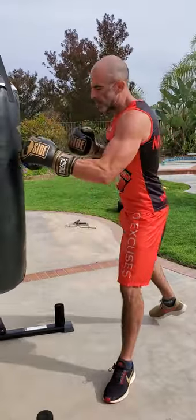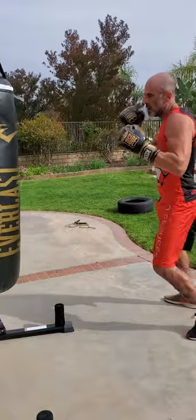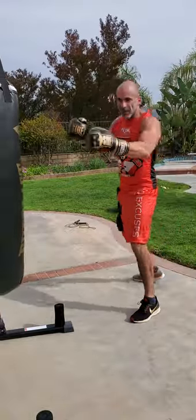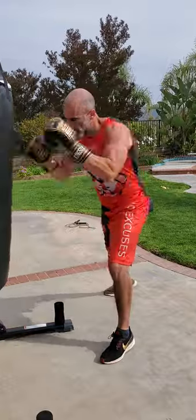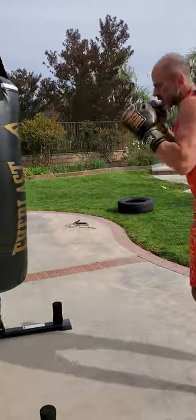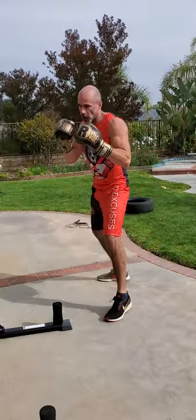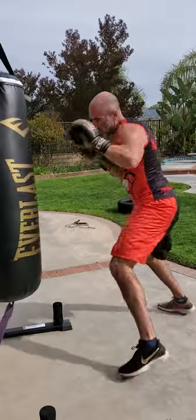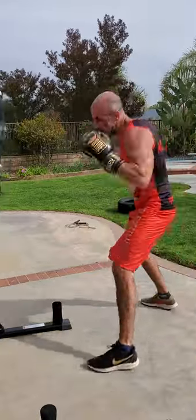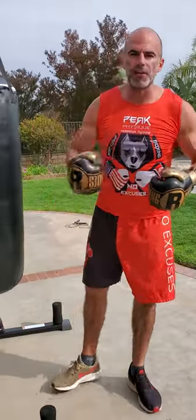Think Muhammad Ali, bouncing around, double jabs, once in a while setting up a straight right, but staying out here, staying away. Straight punches and footwork — even when I'm jabbing, I jab, get out, two, get out, I'm always far away. When I'm jabbing, I'm moving, I'm circling, so there's always movement, always outside, far away from the bag.